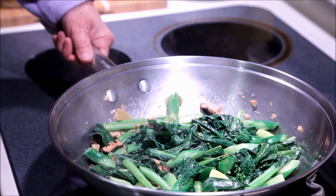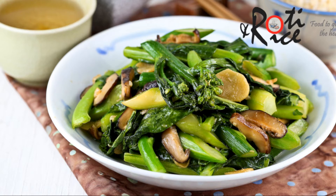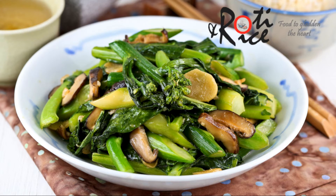And there, it's all done. This tender, crisp stir-fry gai lan with mushrooms is delicious with a bowl of steamed rice. I hope you have enjoyed watching this simple and tasty recipe. Please remember to subscribe to my channel for future recipe updates. See you in the next video and as always, happy cooking and thank you for watching.